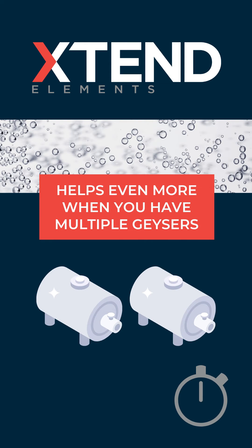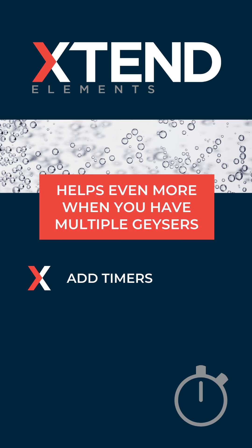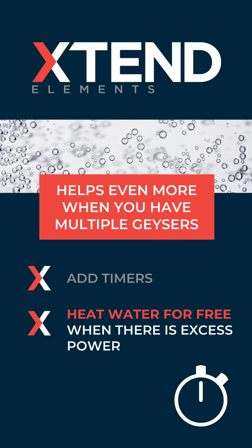Extend elements help even more when you have more than one geyser. You can add timers and then heat the water for free when there's excess solar power.